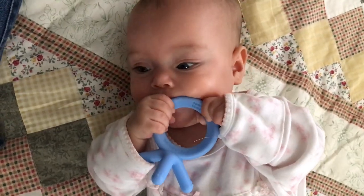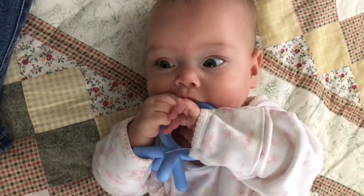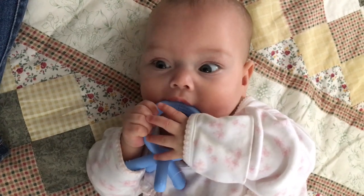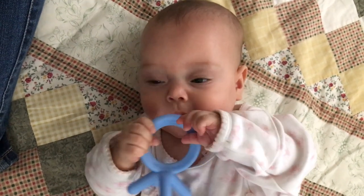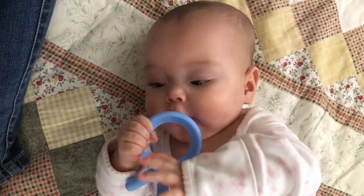Look at this little one — she loves it. Hopefully this review and unboxing helped you guys. Our girls are loving it so far and they're excited. If there's anything we could be praying for you guys as a family, please let us know — private message us, comment, whatever you feel most comfortable with.